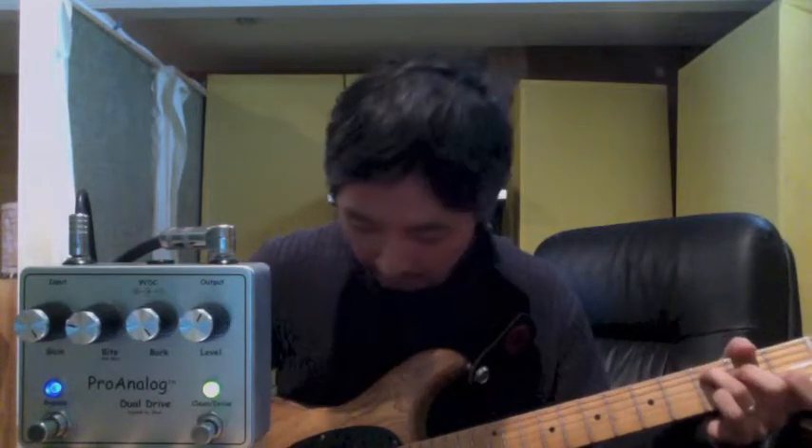Now the Bark knob is the mid-range, but it's fairly subtle — it deals mainly with low mid-range. That sounds a little bit thinner and scooped. When you turn it up, it sounds beefier. So that's a nice fine-tuning of that frequency band.